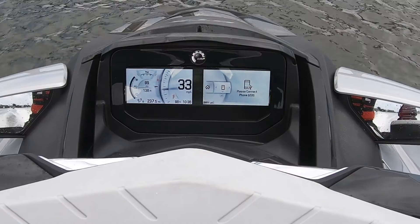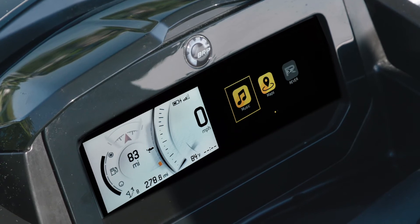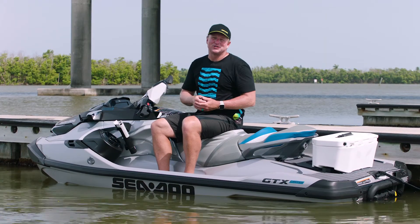The all-new Sea-Doo 7.8-inch wide full-color display with BRP Connect is the next major enhancement in the Sea-Doo life. For more information on the next wave of innovation, visit Sea-Doo.com or your local Sea-Doo dealer.